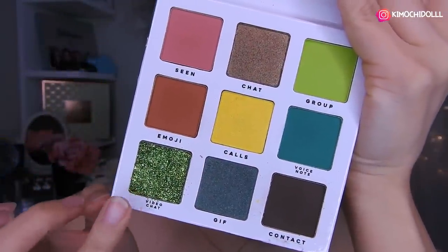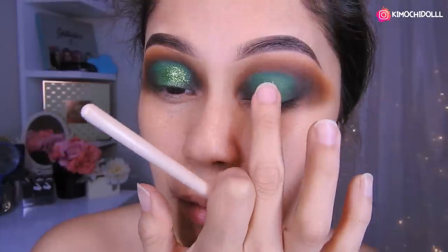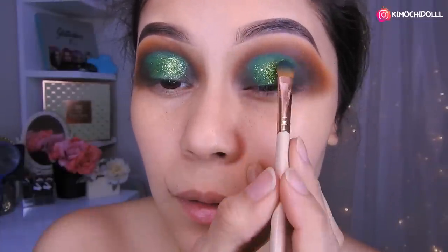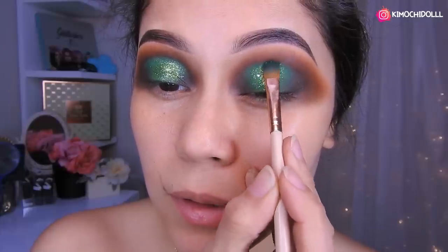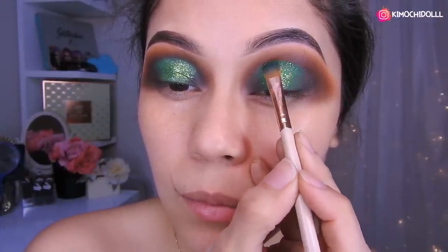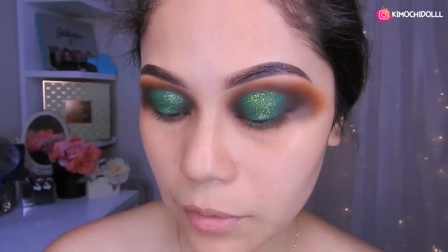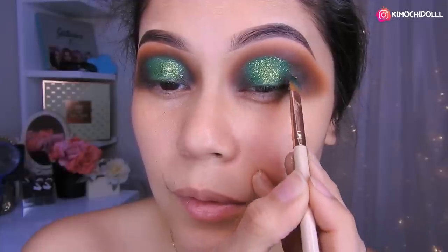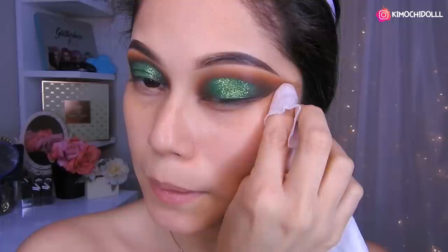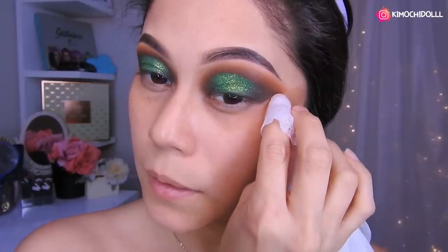Voy a estar utilizando este glitter. Ahora sí vamos a estar colocando el glitter a toquecitos. Primero voy a colocarlo con el dedo en la parte del centro. Luego vengo con un poquito en la brocha y empiezo a colocarlo cerca al marrón, regándolo por toda la zona del verde. Voy a estar limpiando ahora, lo agarro y lo paso por aquí. De esta manera van quedando nuestros ojitos.